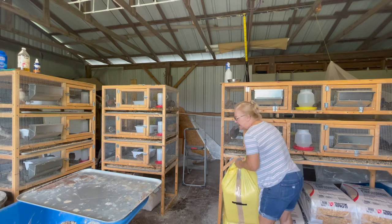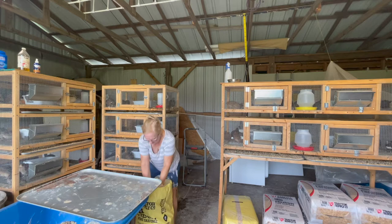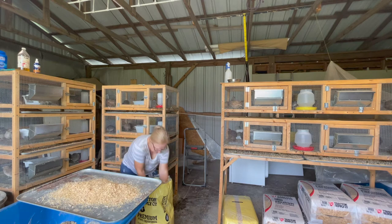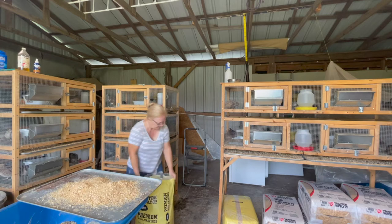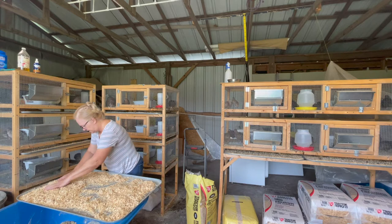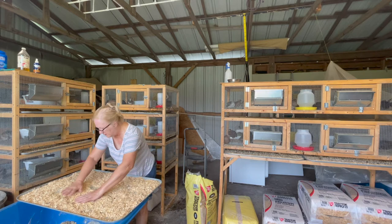Now I do use the fine pine shavings. They're smaller and I get really good coverage — it just seems like the perfect choice for me. I just get about three big handfuls per tray, and then just spread it around nice and even.